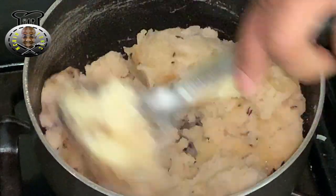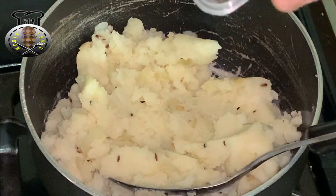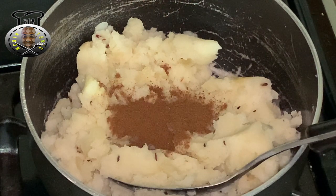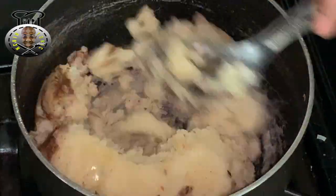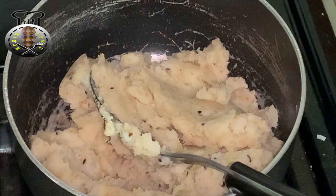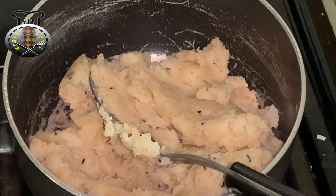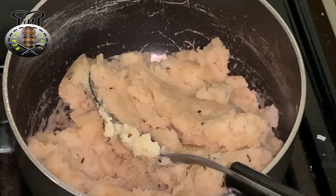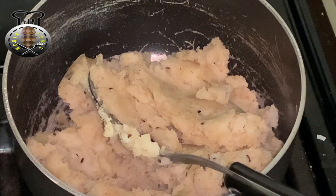Add salt and pepper to your liking. I'm now going to add one teaspoon of cumin powder into the potatoes and get that nicely mixed in. At this point you can taste and add anything else you feel is needed — you can also add some hot pepper if you'd like. Then turn the stove off.